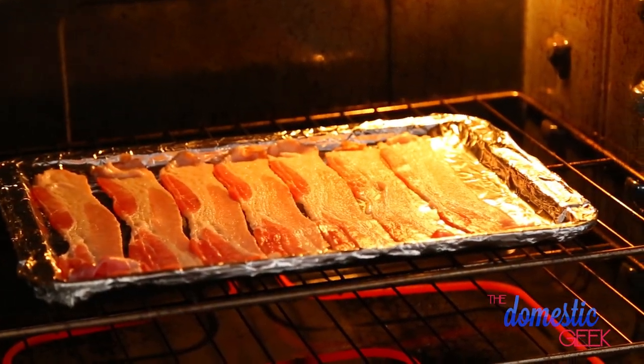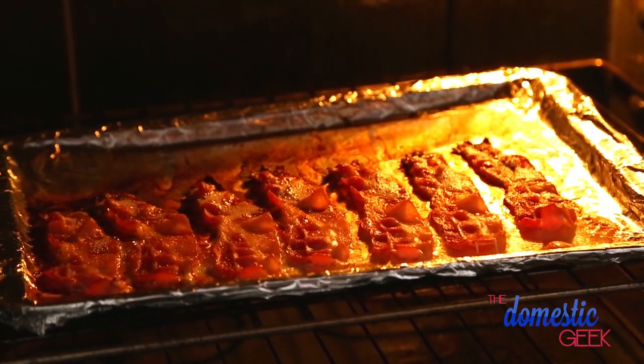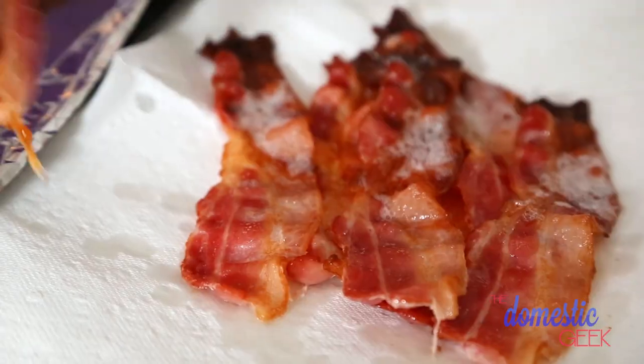Into the oven they go for about 20 to 30 minutes, and boom, you have the most beautiful bacon you can imagine. All you have to do is drain your slices off on some paper towel, and they are ready to use in endless recipes, or hey, you could just eat them as is.